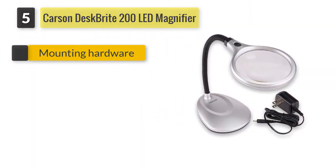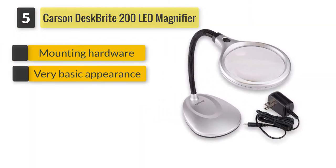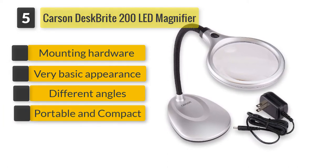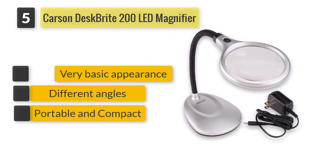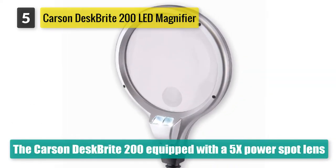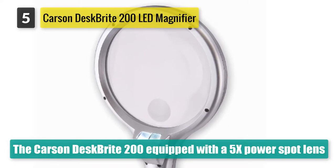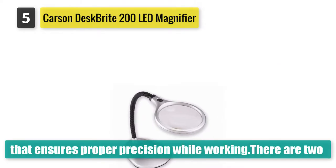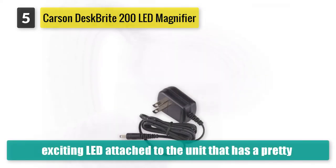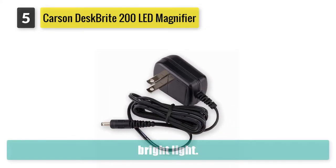Number five: Carson Desk Bright 200 LED magnifier. The Carson Desk Bright 200 is equipped with a 5x power spot lens that ensures proper precision while working. There are two LED lights attached to the unit that provide a pretty bright light. Additionally, the presence of a flexible neck ensures that you can easily adjust the lens according to your needs. Overall, it is a perfect unit that you can buy.